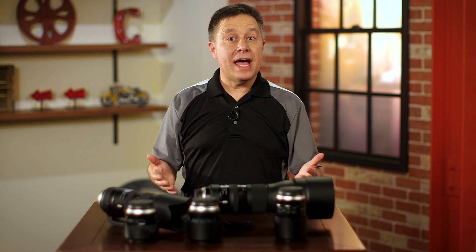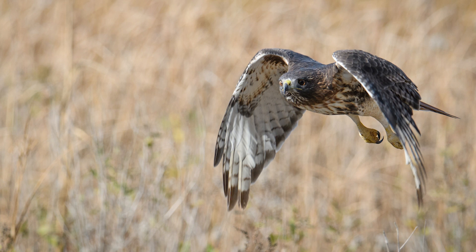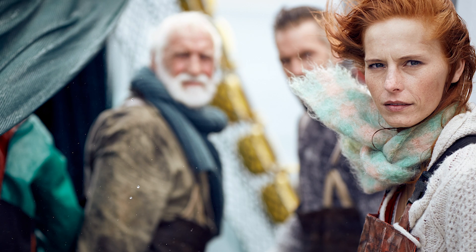So you have a camera, and it came with a zoom lens, but you bought that camera because you want to be a better photographer, and you're beginning to realize that the zoom lens that came with it doesn't do everything you want. Maybe you just can't nail those soft background, shallow depth of field shots, or maybe you want to shoot close-up macro images.